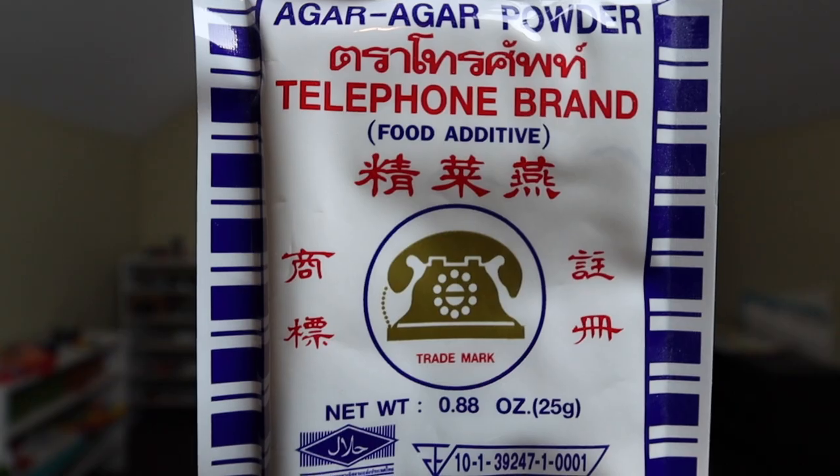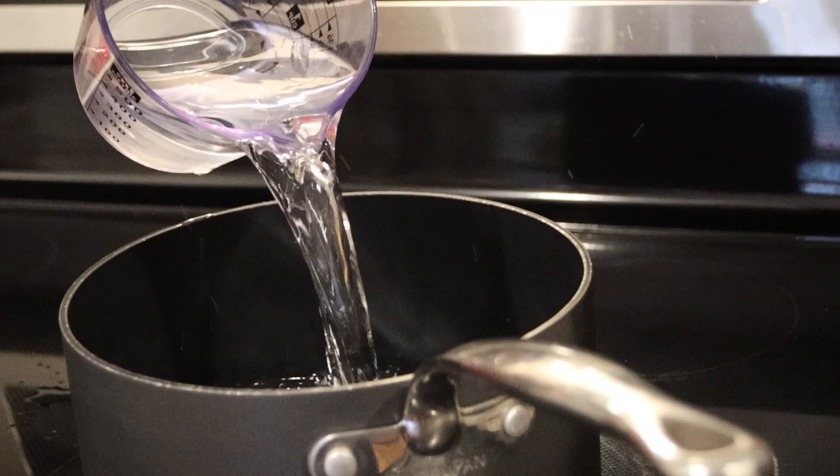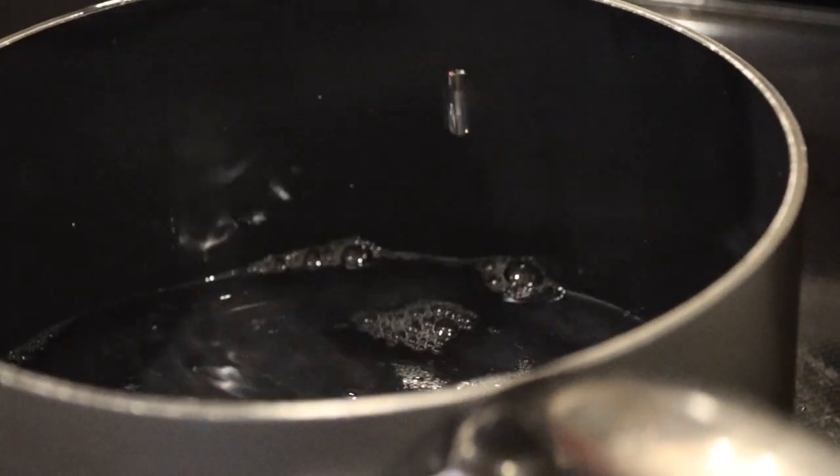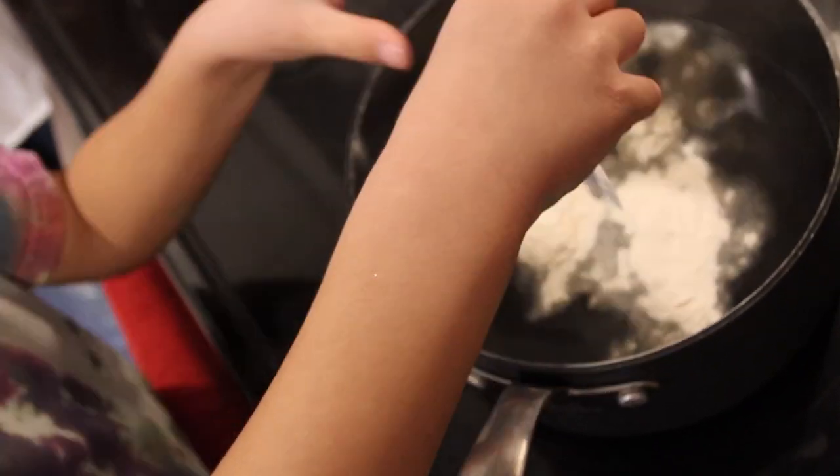Making homemade petri dishes is real simple, and all you really need is some agar powder. You can find agar powder at any of your specialty grocery stores in the Asian food section, or you can just buy it off Amazon. Turns out one packet of agar powder and 1,000 ml of distilled water is all you need to make a great petri dish. Just pour your entire packet into the water and boil it for about one minute.